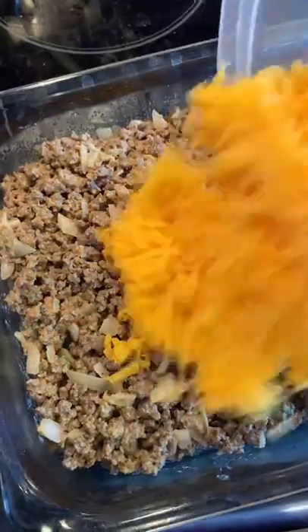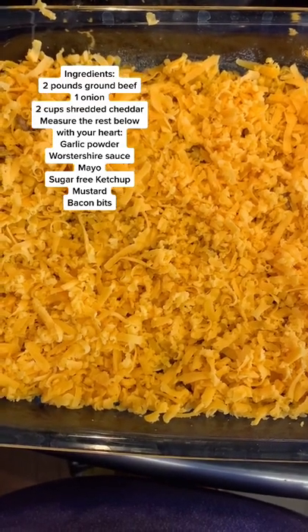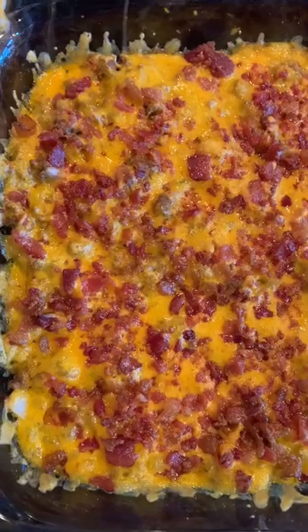Put it inside your casserole dish, top with the cheddar cheese, top with the bacon bits. Bake at 350 for 20 minutes and it comes out looking like this.